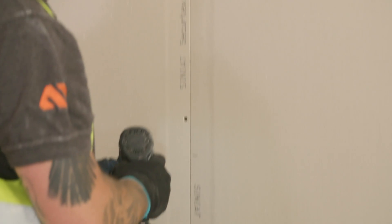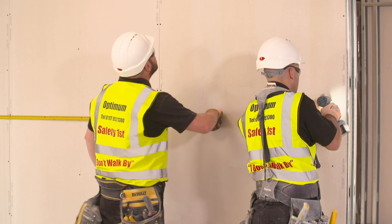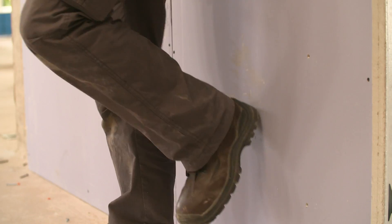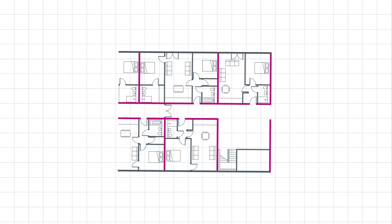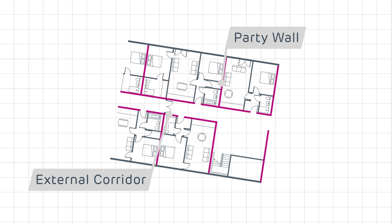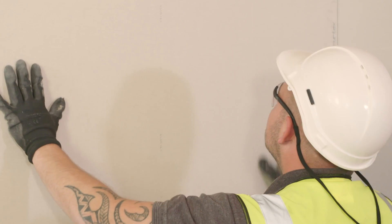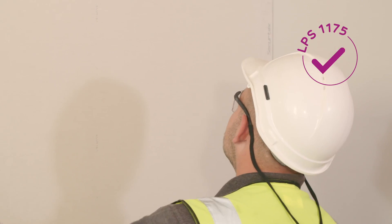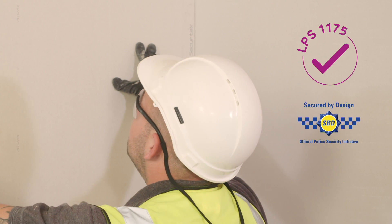Cineat SecureTex is an attack resistant gypsum plasterboard with an integrated glass fiber mesh, which helps prevent opportunistic burglars from breaking through the partition and gaining entry from dwelling to dwelling or from corridors and other communal areas. SecureTex is the first plasterboard only system certified to LPS 1175 to be accredited by the Secured by Design Police Initiative.